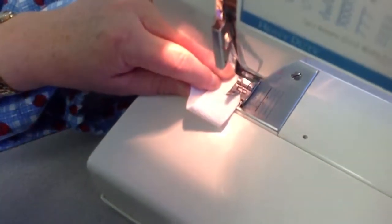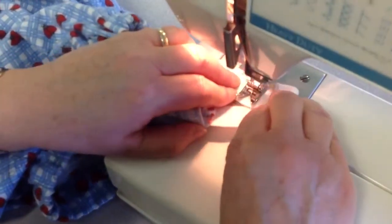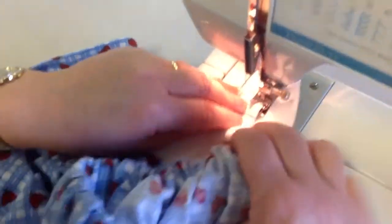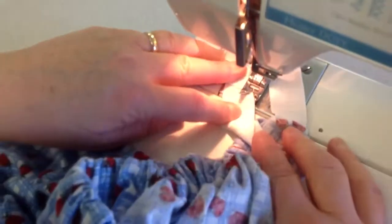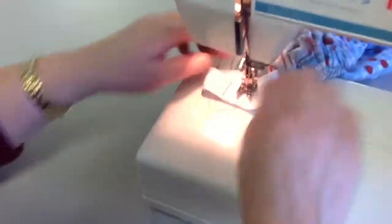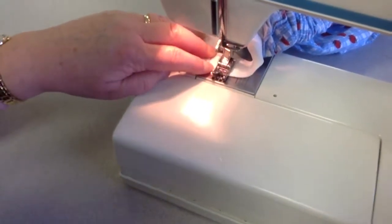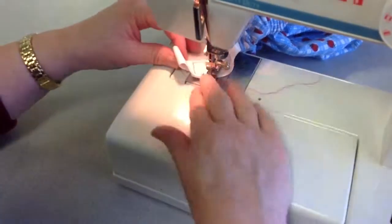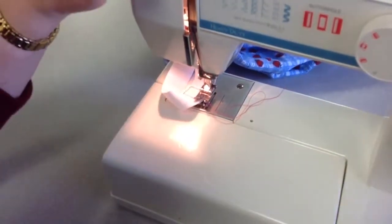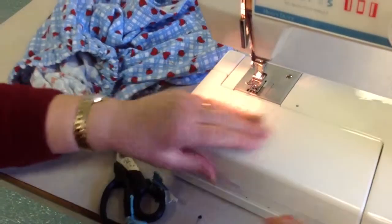When you get to the end, hand-wheel so you're happy, then pivot — needle down, press your foot up, make sure you're still only sewing on two layers, turn again, hand-wheel it down, pivot again, sewing two pieces of elastic together. When you come back to where you started, take the two pieces of thread to the side and start just a little bit further — don't do a reverse on the elastic. Take-up lever to the upright position, pull through, and trim the threads at the corner so you have nice long threads.